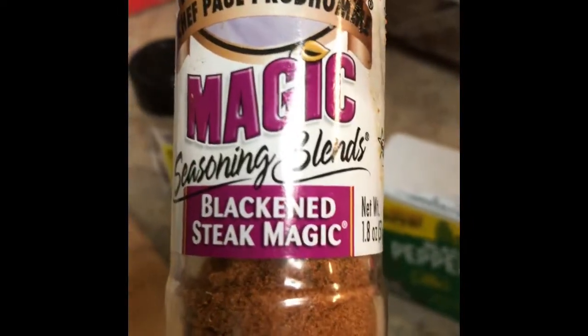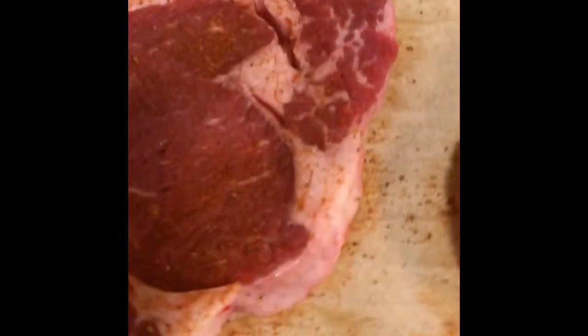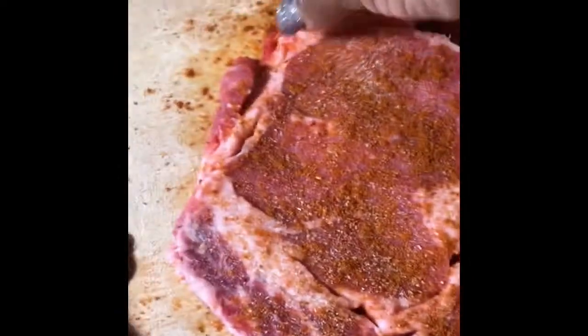Okay, you guys, this is what we're gonna be seasoning our steak with: garlic powder, onion powder — I love this seasoning right here — Steak Magic, which is really good. I'll also use some black pepper and paprika for color, because we're going to be blackening these steaks. Stay tuned, and make sure you're seasoning on each side.